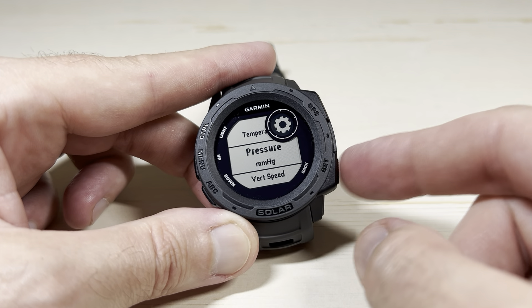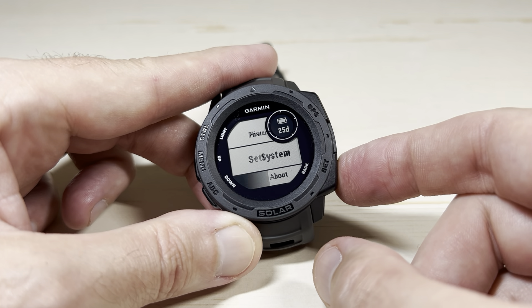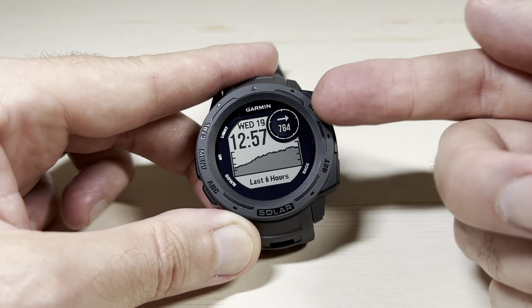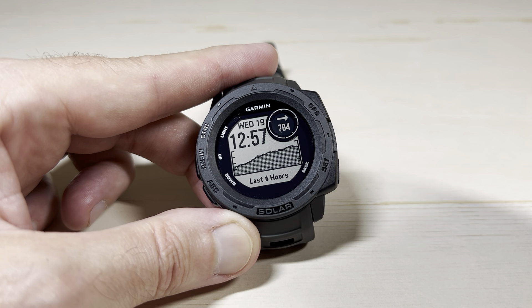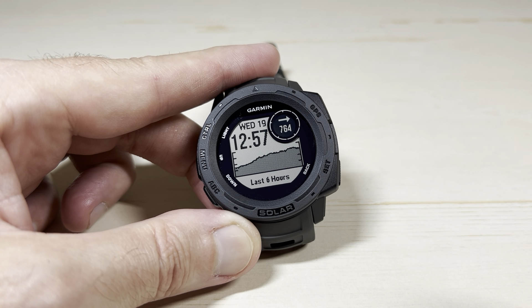Unless you have a hot key, you're going to press the bottom right button — which is your back button — a couple of times to get back to your main watch face. And now you can see that my barometric pressure is in millimeters of mercury. So that's it, pretty simple. That's how you change your barometric pressure units on the Garmin Instinct Solar.